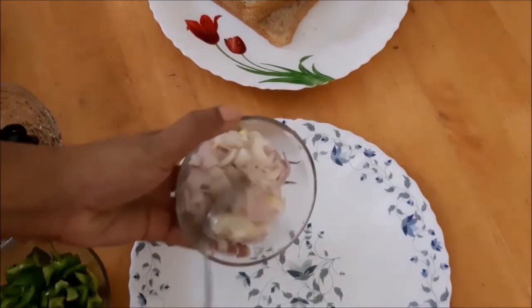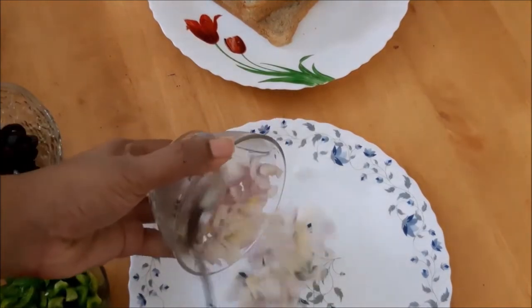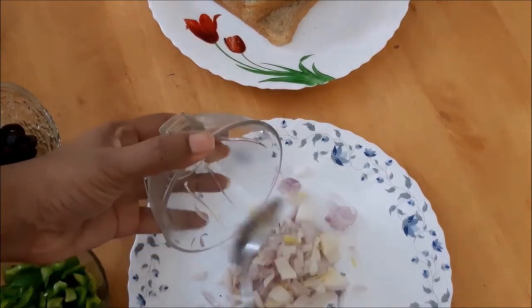We will add some salt to the toast. We will add a piece of salt to the toast.